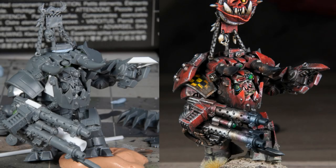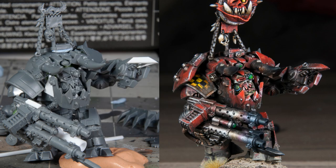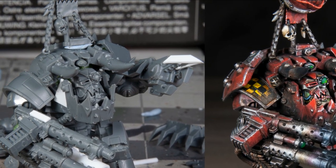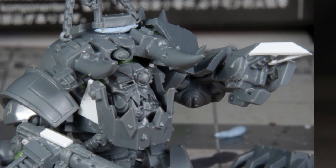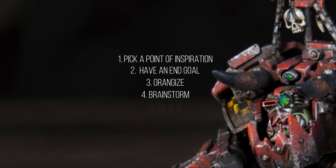This is Quarter Paint. It's been a while — back with another video, this time on converting and kit bashing as an orc player. This video is going to be less about technical skills and more about process. I often get asked about how I build my models, especially some of my orcs. For this video I'm going to use a mega knob conversion I did recently to walk through my process. I have five steps: picking a point of inspiration, having an end goal, organizing, brainstorming, and actually doing the build.